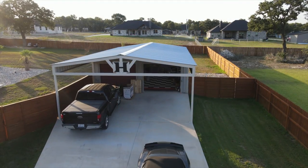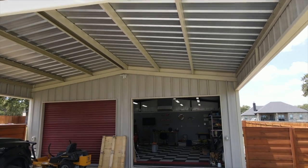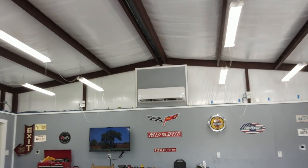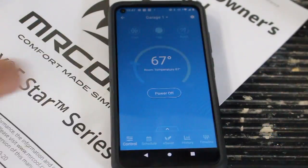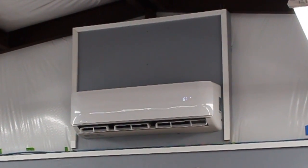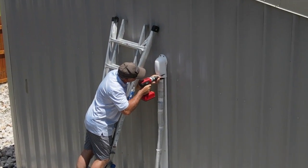Now let's go ahead and start this Mr. Cool mini split unit up. First thing I did was cut the circuit breaker on, then I proceeded to go inside the workshop where I'm going to turn it on for the first time. Using the Mr. Cool app on my phone, I went ahead and cut it on — and wow, this thing is very quiet while providing nice cool air. The last thing I installed is a line guard cover; I did this on purpose to make sure that everything is operating well first.